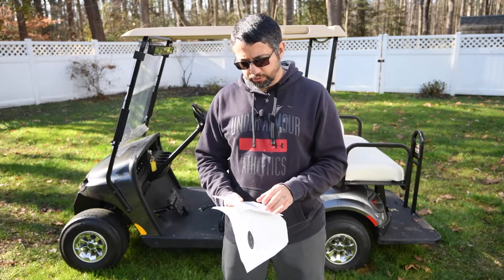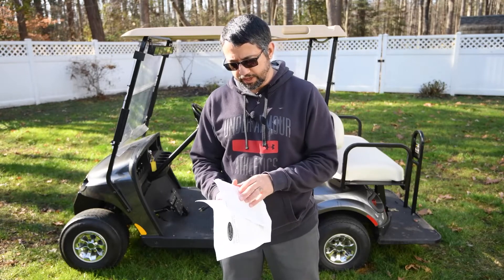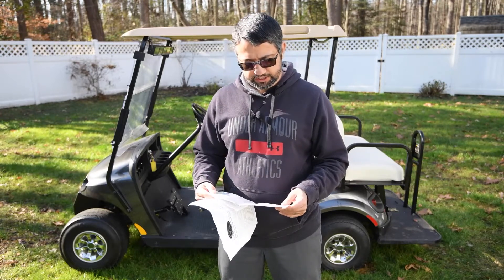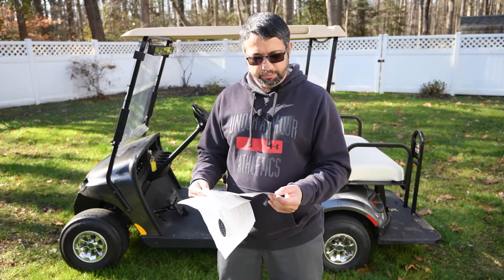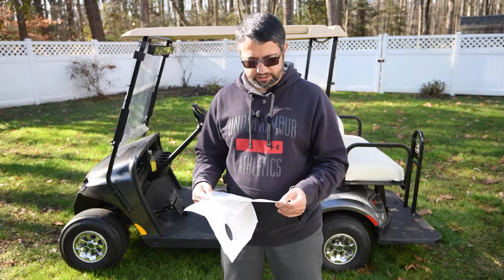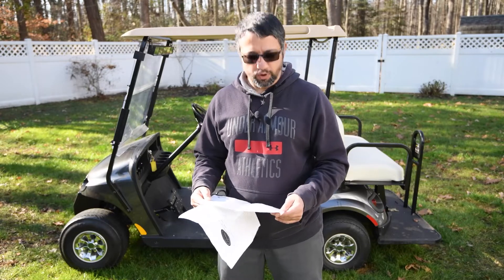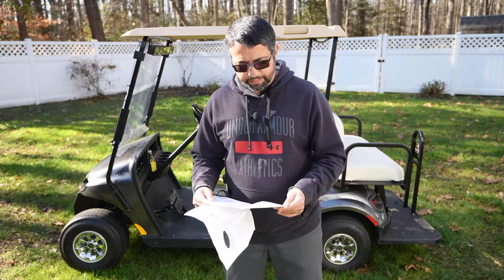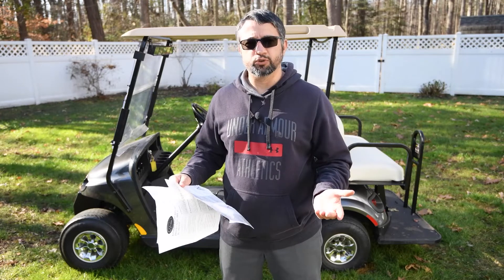In the instructional manual they talk about water resistance, and one of the questions answered is: can it be used outside if it rains? Yes, of course — but be cautious, please don't place it in standing water. So I feel it is totally safe to keep it outside when it's raining, and that's what we're going to test today.